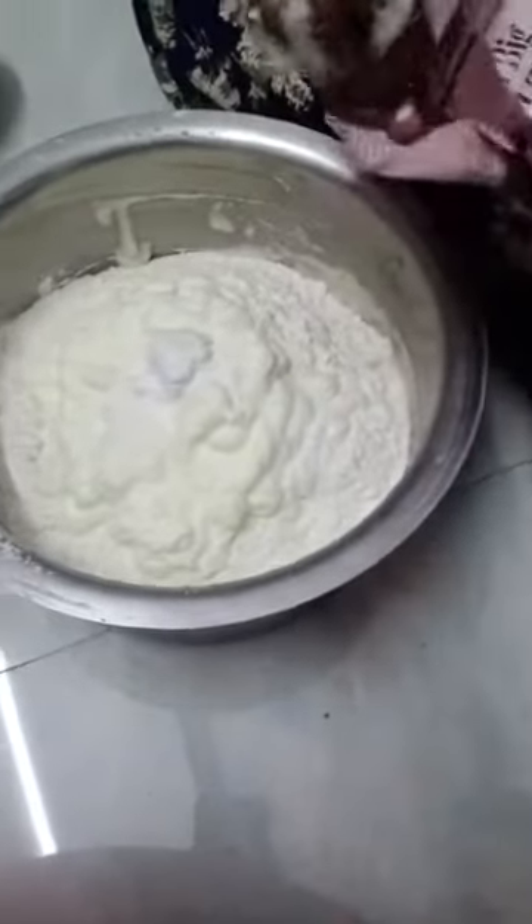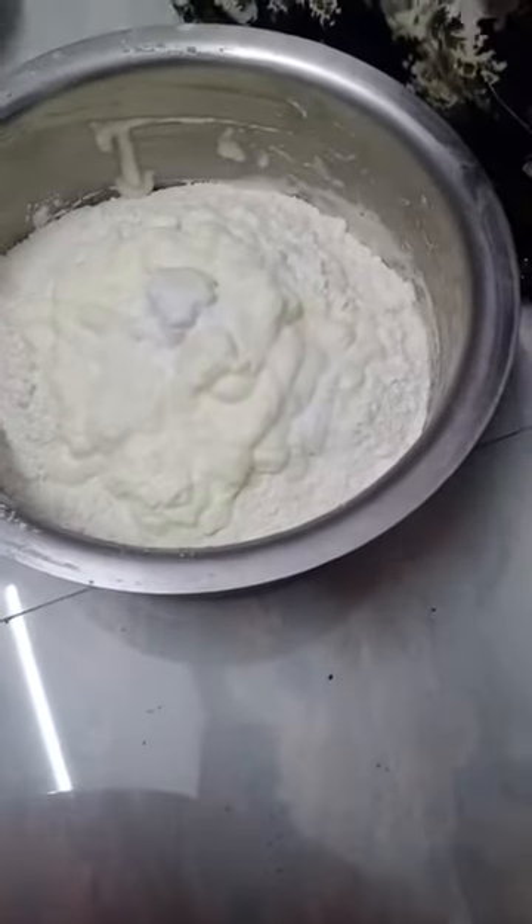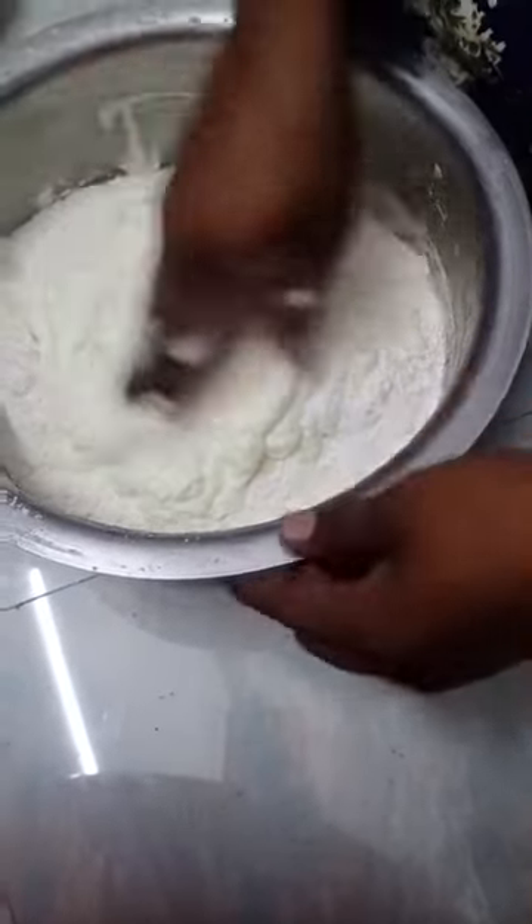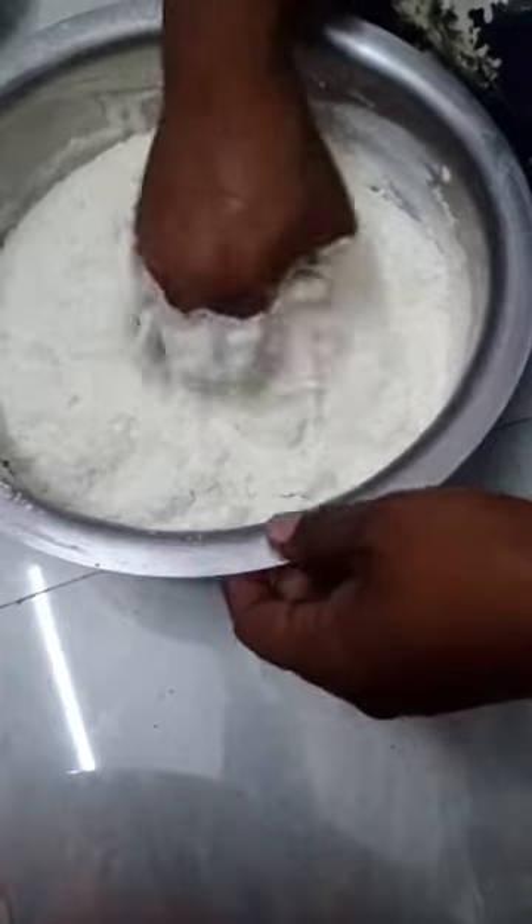We will extract the color from the texture. Next, we will paste the color from the color. We will paste the color from the color if it is olare.